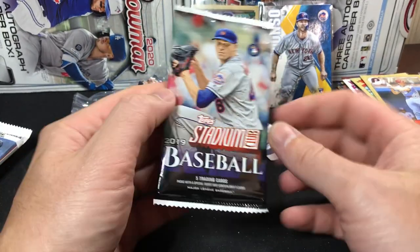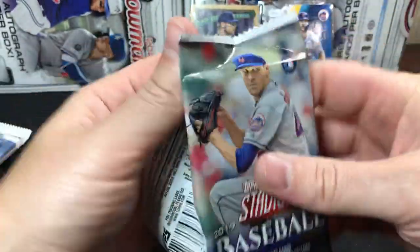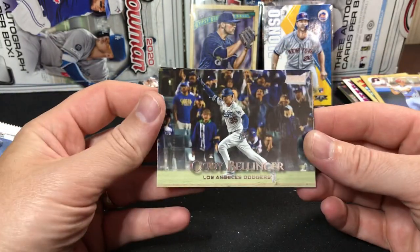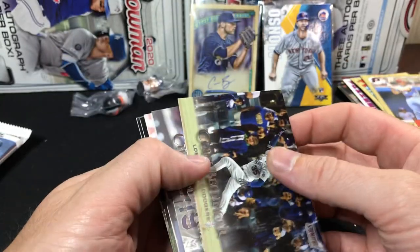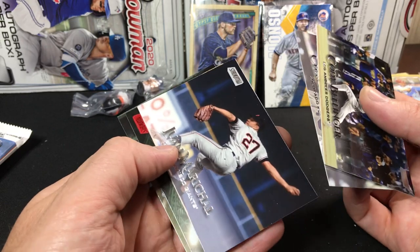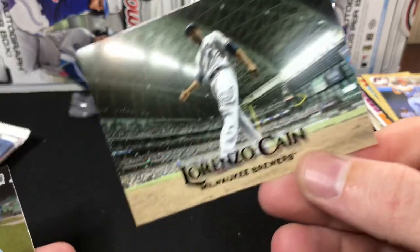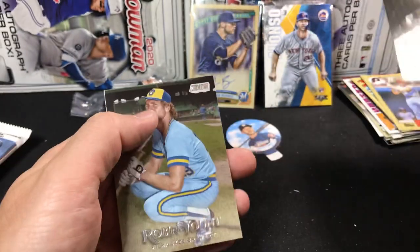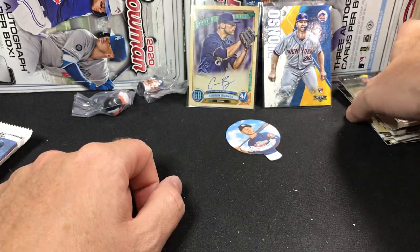Maybe we'll do a little bit better here in the Stadium Club. 2019 had some serious quality control issues, but we'll see if we get a decent pack. Got a nice Cody Bellinger right there on top. Got a Charlie Blackmon. Looks like we're going to have a red foil — our red foil is Lorenzo Cain. That's a nice picture there. And a Robin Yount there to finish off that pack.